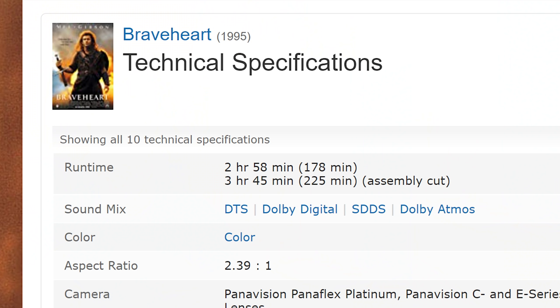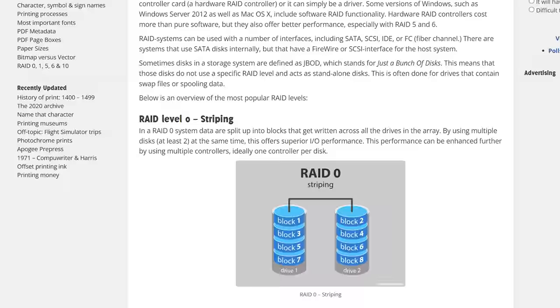We're going to dive into the desktop environment first, and for this we will be using Windows 10, because it's the most popular operating system. Now I'm briefly going to touch on storage. If you have multiple hard drives in your system, I would strongly recommend setting up a RAID configuration — or as it's called in Windows, storage spaces. This will allow you to combine multiple physical hard drives into a single volume for better performance or better redundancy, or in some cases both. Just Google RAID configurations or Windows storage spaces.